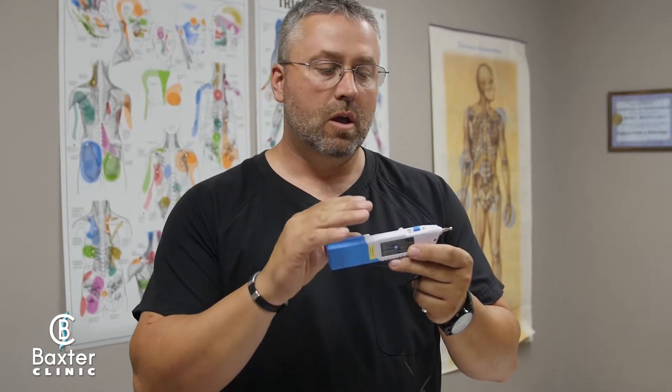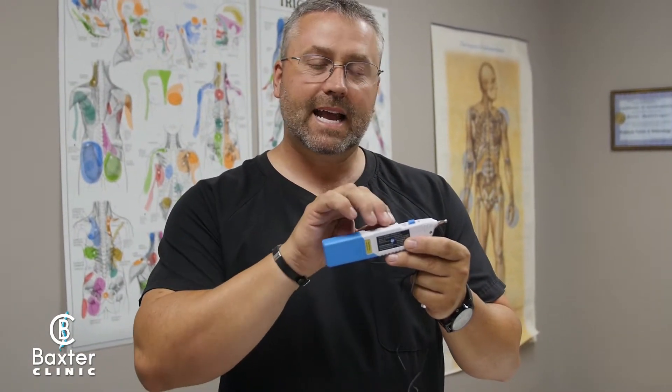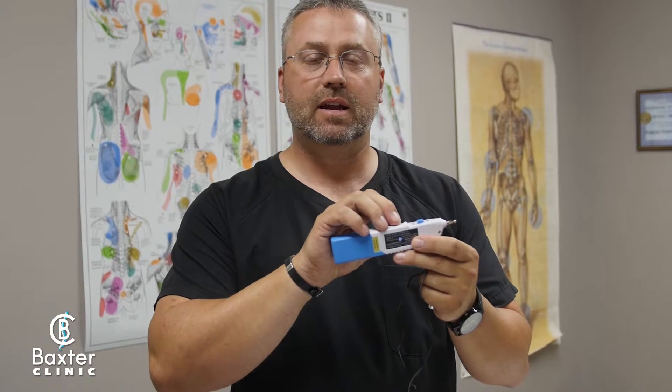This is our needless, or electronic, acupuncture. What this does for the body is it has a way to detect what are called nociceptors. Nociceptors are pain receptors. When they fire, we get too much pain — as they increase and begin to fire, our pain levels, the frequency of our pain, and the duration of our pain also increases.